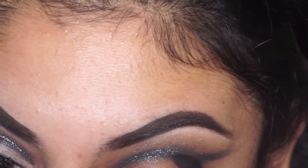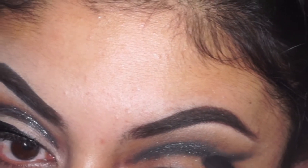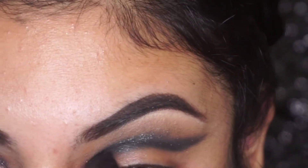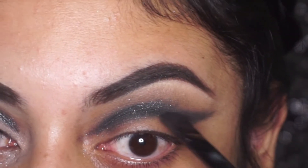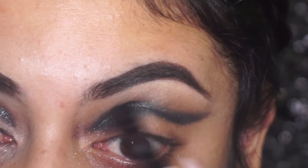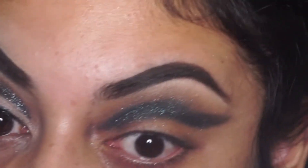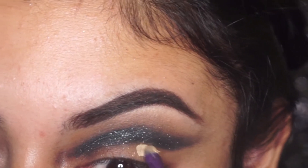Now I'm going to go in with a black matte color and I'm just going to define this crease and give it a little bit more definition — and I apologize for the hairline shot. Then I'm going back in with Galaxy to get that blue pigment back in there, since the black darkened it up a little bit too much. You can just go back and forth with the two until you get the desired shade that you like.